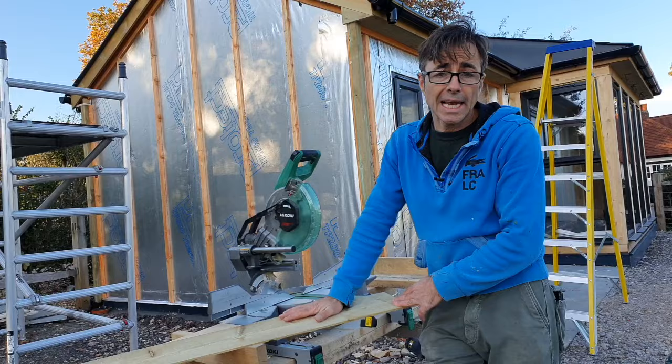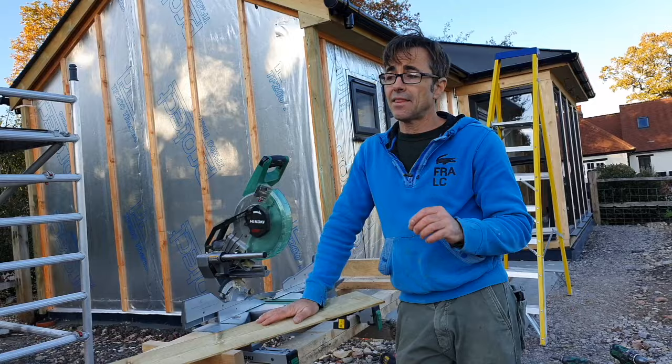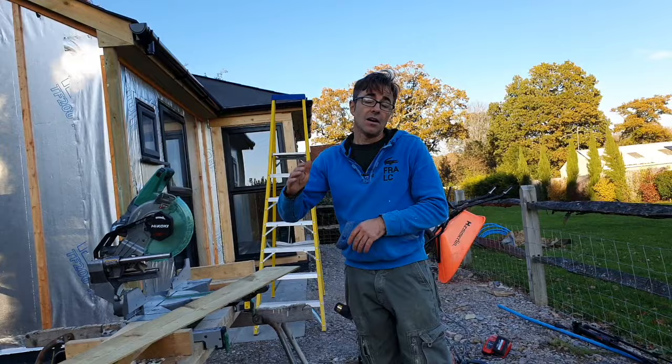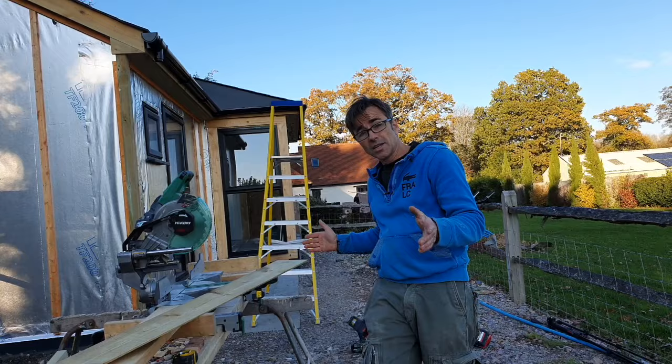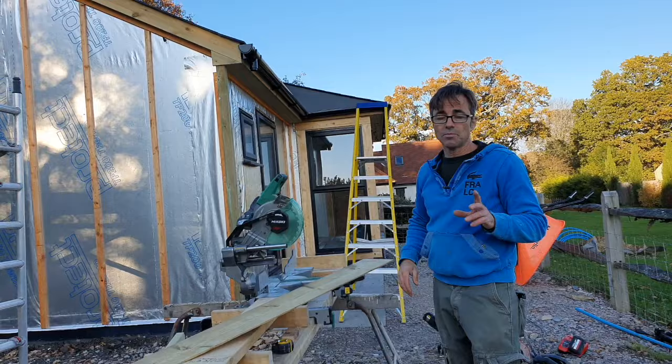I've got a load of cladding here — all the lengths the supplier sent me. I didn't get much choice: they're 4.8 meters long. In the case of the gables I've got full lengths if I want them, however if I cut four full lengths and the off cuts aren't usable elsewhere I may run out of material. So I may need to cut the first one, use the off cut, cut another, use that off cut, and then I'll get a staggering join running up the gable.